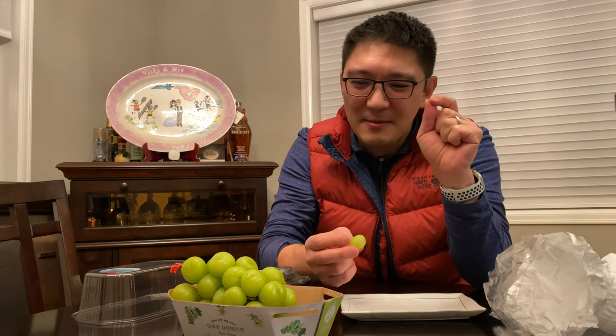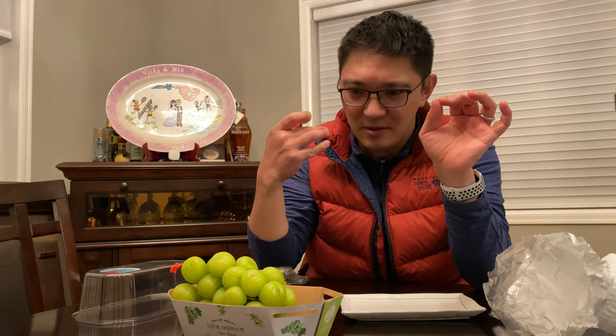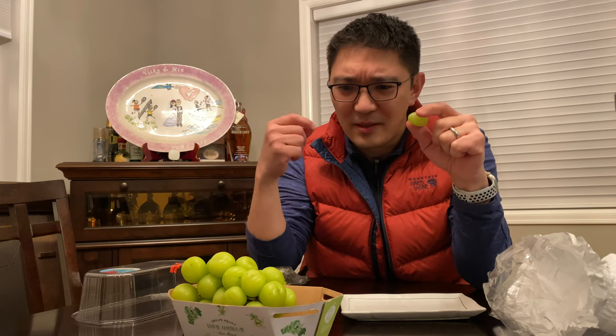It does have that grape taste at the edge of the skin, but it's... I don't know how to describe it. I don't think it's worth it. It seems like — wow, there's an aftertaste that is like — oh my gosh, it's really good aftertaste. That just came back up. There's a really good aftertaste that's very... almost like a grape bubble gum, like a green grape bubble gum. It's really good.